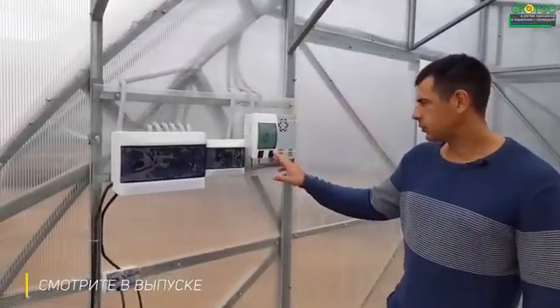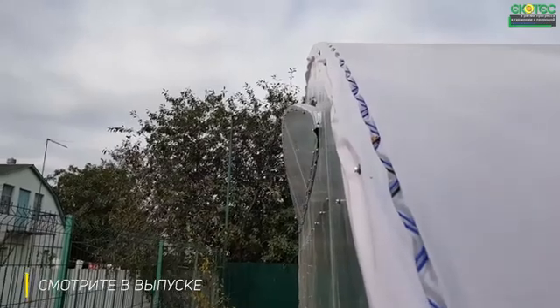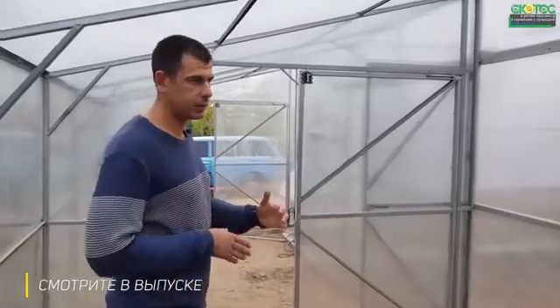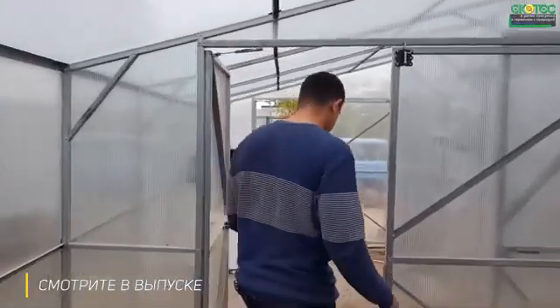When we enter the greenhouse, we first enter the vestibule. The vestibule opens with one button — press the button, it opens; press the button, it closes. Let's go into the greenhouse and I'll tell you how the system works.